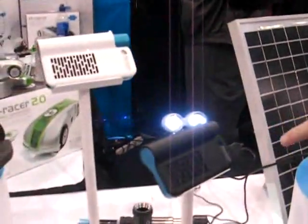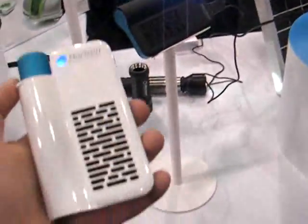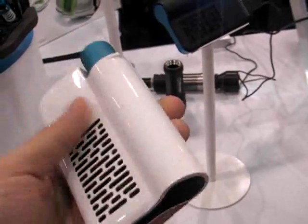Once that is fully charged — it takes about an hour — you can put that into the mini-pack, which is our USB power device, and you can charge your cell phone or your USB devices, your PSP, BlackBerrys, using the mini-pack.